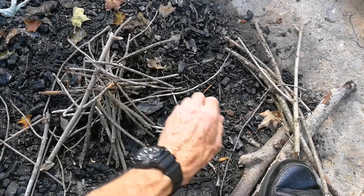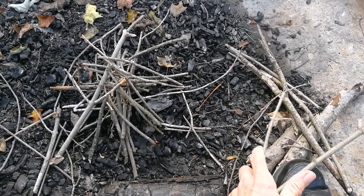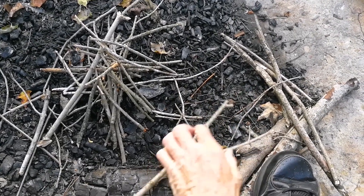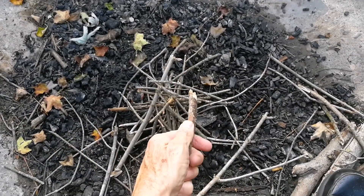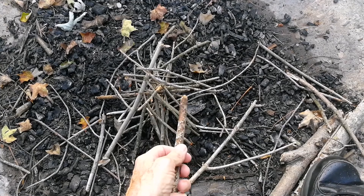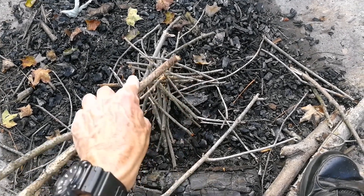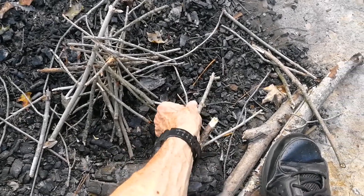So I don't have anything to make a fuzz stick — I just have kitchen knives. A fuzz stick is a twig like this, and you make little shavings on the end, make it so it looks like a little tiny Christmas tree. Shave little pieces out, and you use it to help start the fire. But I'm just going to use these little twigs.